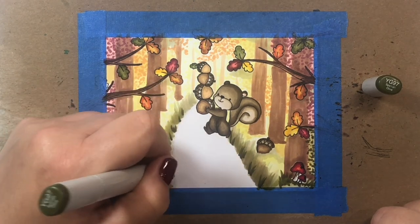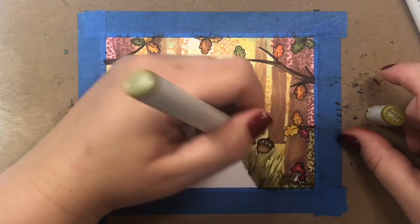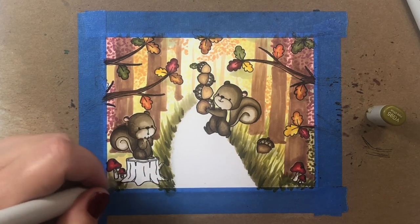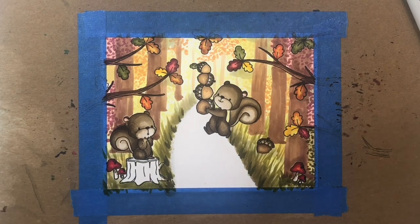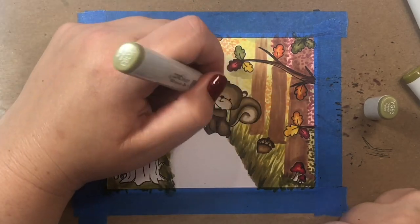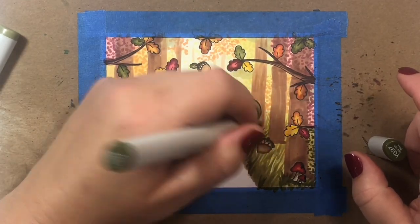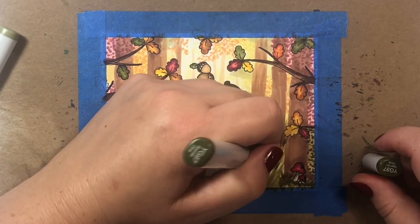I'm going to add some more little blades of grass to the sides of the road and in the ground towards the front of the scene. I'm adding a few different colors of yellow-green: YG95 and YG93, extending that higher and using a lot of it towards the back of the scene — because the back is farthest away, so that's where the grass would appear lightest and skinniest.